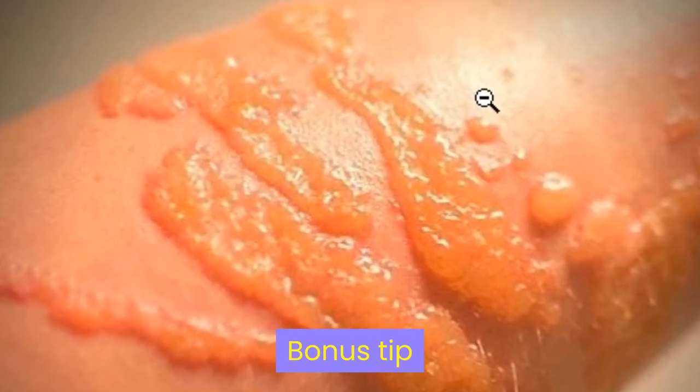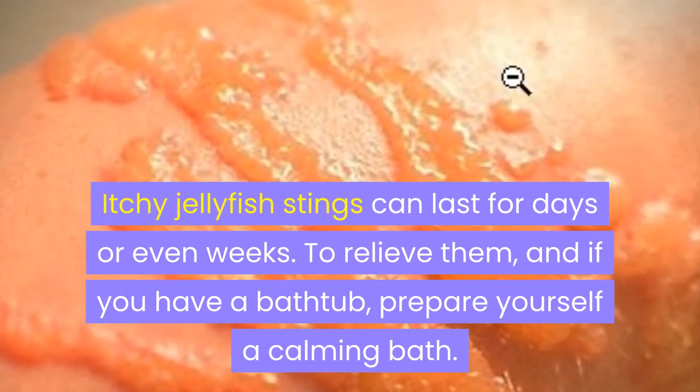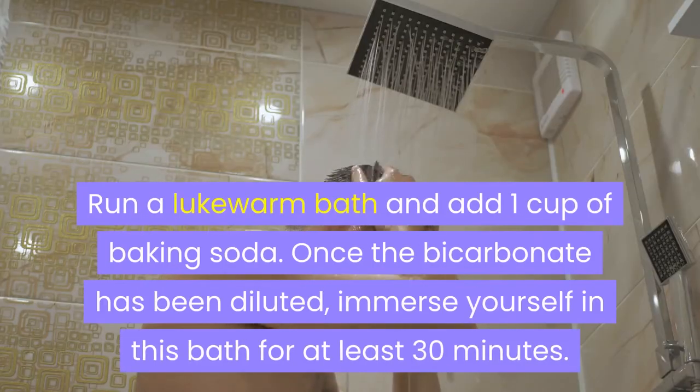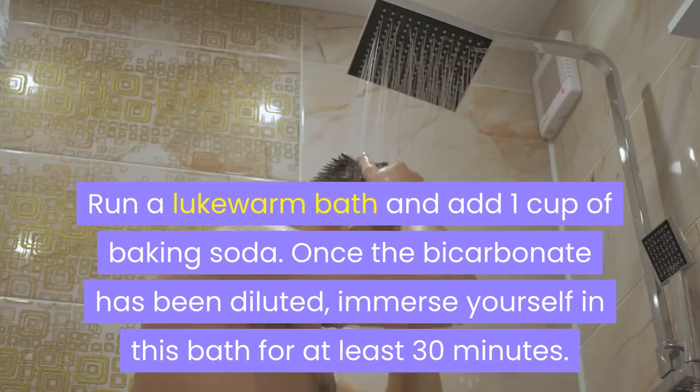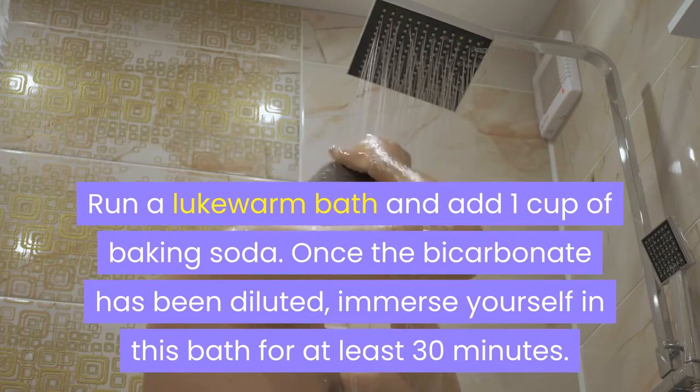Bonus tip: itchy jellyfish stings can last for days or even weeks. To relieve them, if you have a bathtub, prepare yourself a calming bath. Run a lukewarm bath and add one cup of baking soda. Once the bicarbonate has been diluted, immerse yourself in this bath for at least 30 minutes.